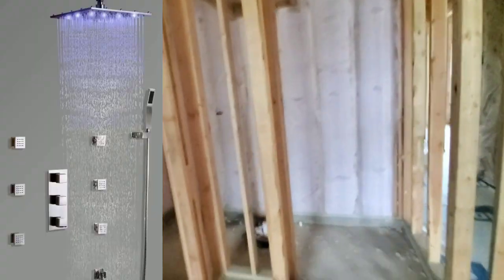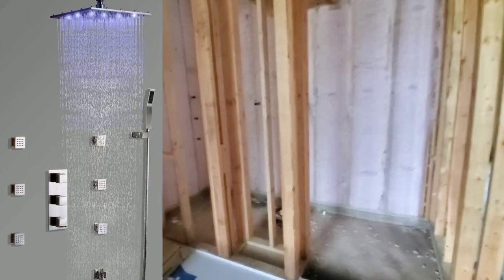Here's the master bath. We've got the six body jets right there, we've got the 16-inch ring head going up there, and there's the shower diverter valves. It's a bad-to-the-bone system — I cannot wait to use this. I've been stuck in a camper for 18 months and I am so ready for it.